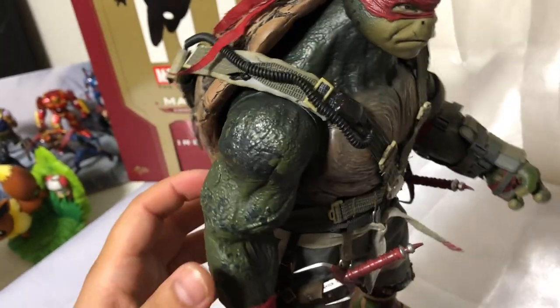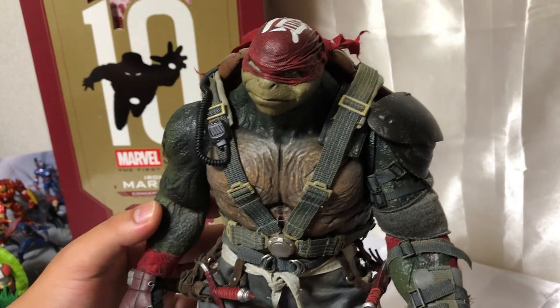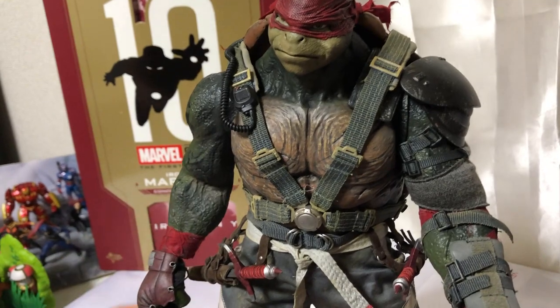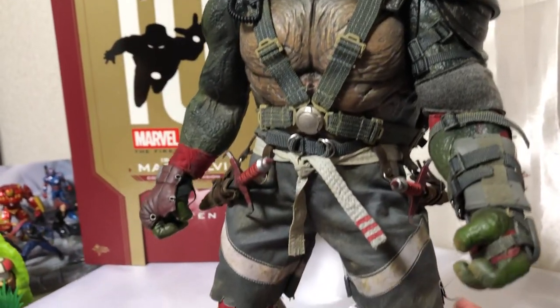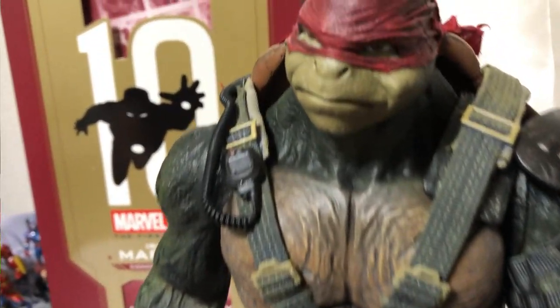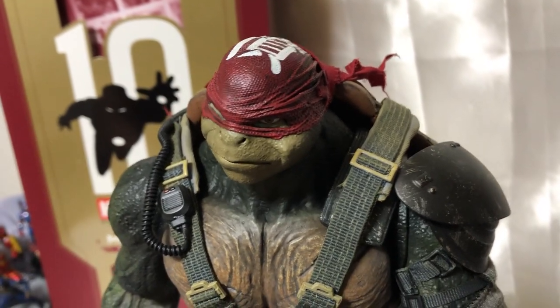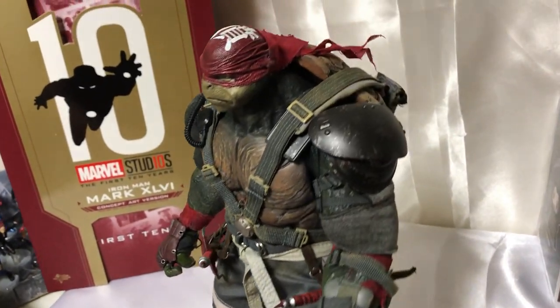Una tortuga muy, muy bonita. Bastante detallado. Realmente me ha gustado. Tiene 18 puntos de articulación, si no me equivoco. Más o menos 30 centímetros de altura. Así que este sería el unboxing de la famosa Rafael, del Out of the Shadows. De ahí, aproximado en peso, es un kilo. No tengo el peso exacto porque no hay detalles de su peso.